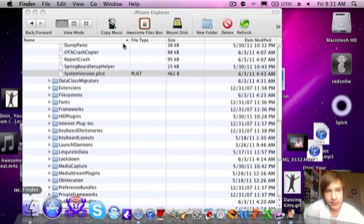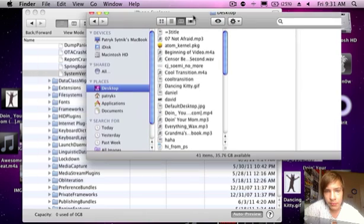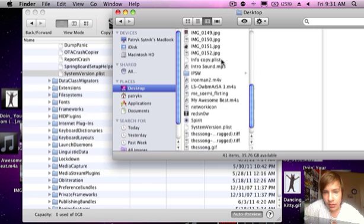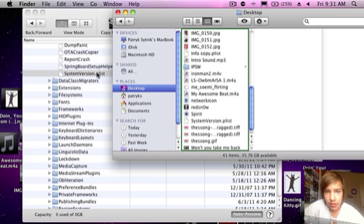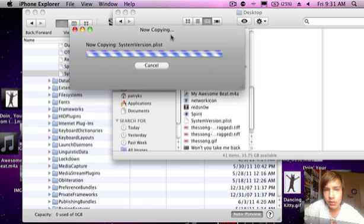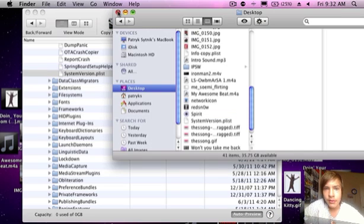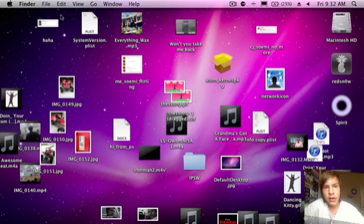Then go to the desktop, find SystemVersion.plist, and drag it back in. There we go guys. So now we quit out of iPhone Explorer, and let's see if it will activate.